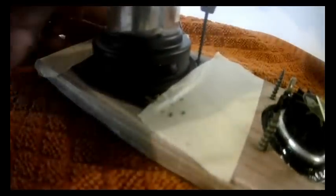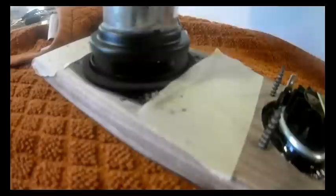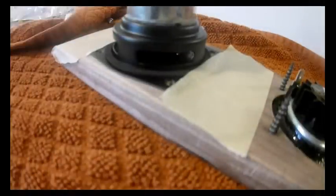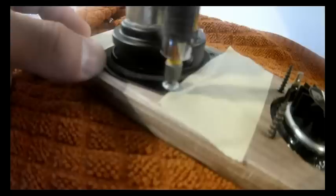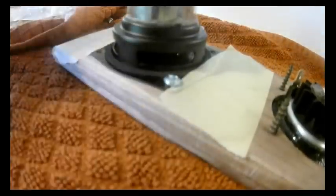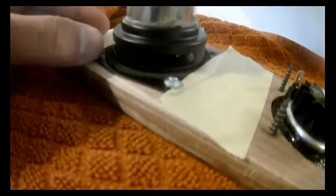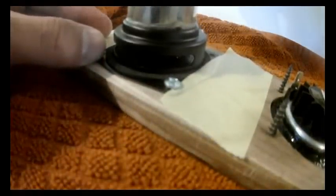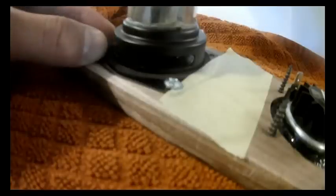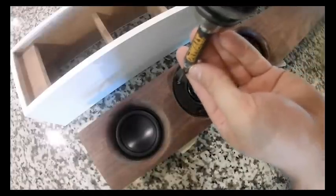Now it's time to install the speakers. First, mount them to the baffle. The woofers are going to be rear mounted, which can sometimes be problematic for lining them up properly. What I've learned is to take a little bit of masking tape and tape it to the woofer once you have it aligned, so when you flip it back over to drill your holes and screw them in, the woofers stay in the same place. That helps installation quite a bit.